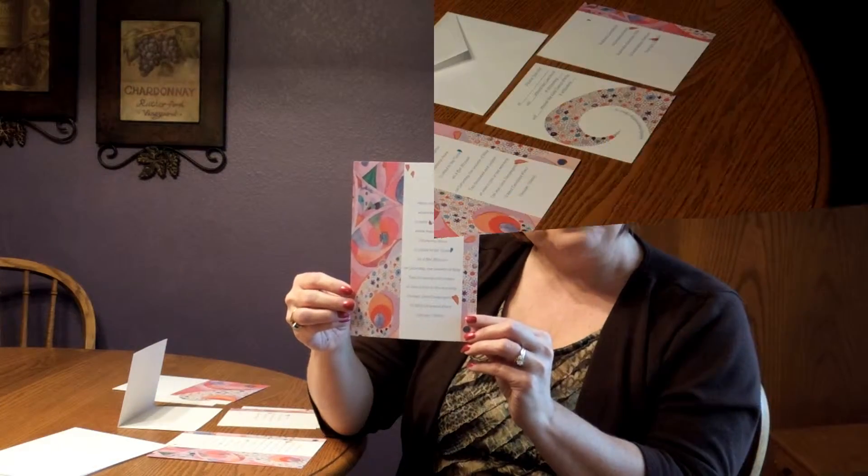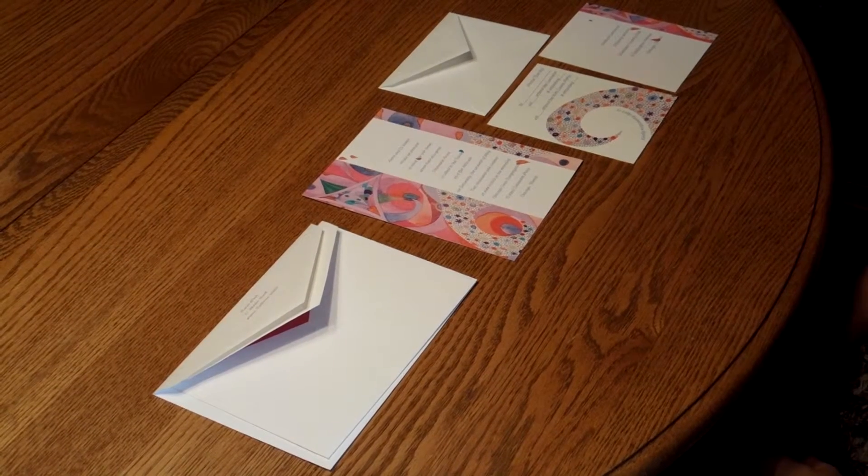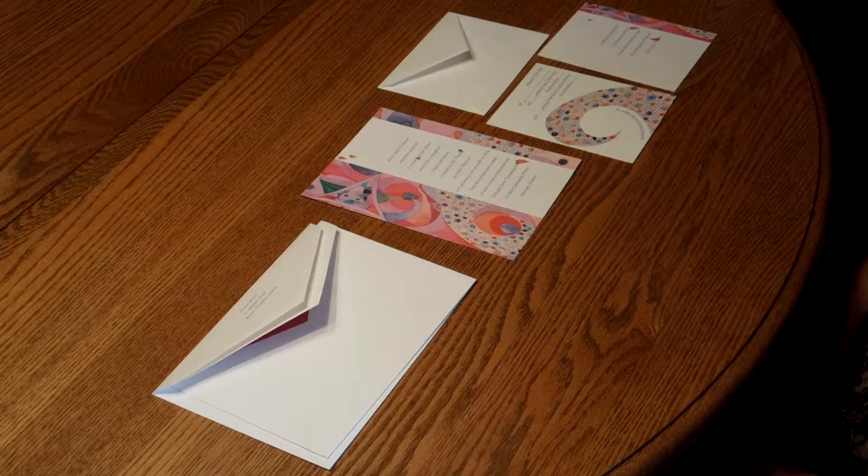You may purchase this imitation ensemble at invitationsforless.com. To assemble this invitation, begin with the invitation and all of your enclosures face up in front of you.